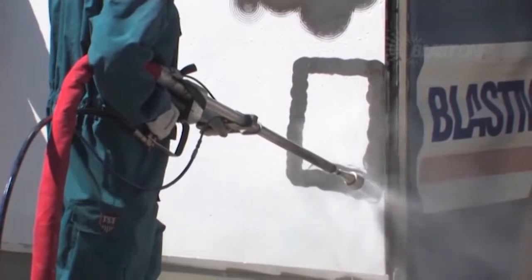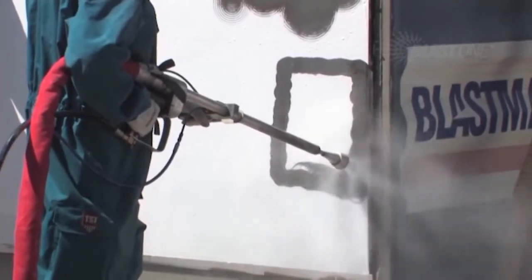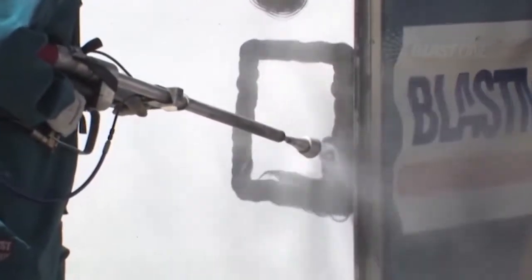Multiple rotating lances can be used simultaneously from one BlastJet NLB pump for increased productivity on job sites.